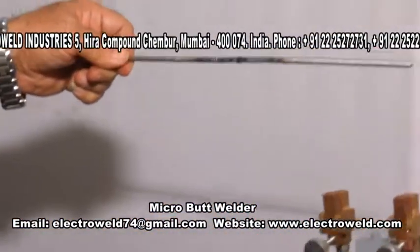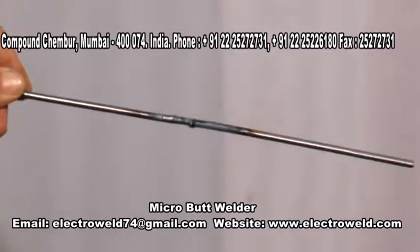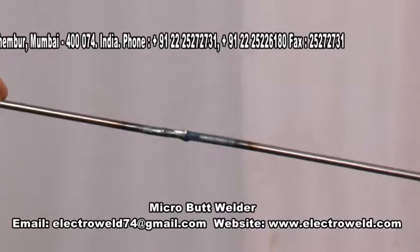Now you can switch off the grinder and pass the welded joint through the dies. Thank you.